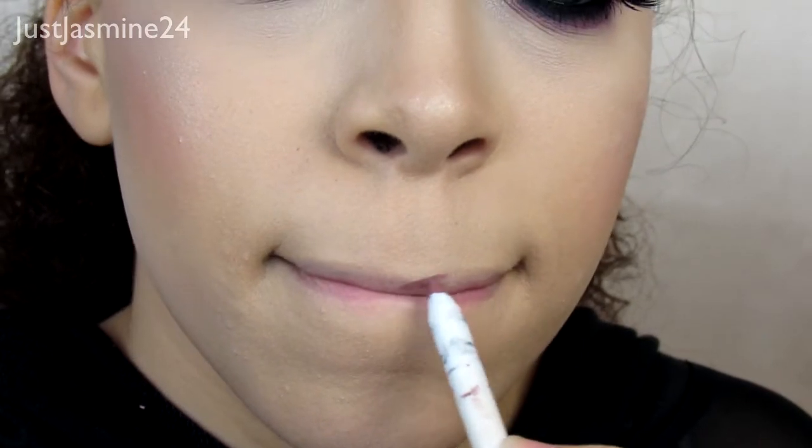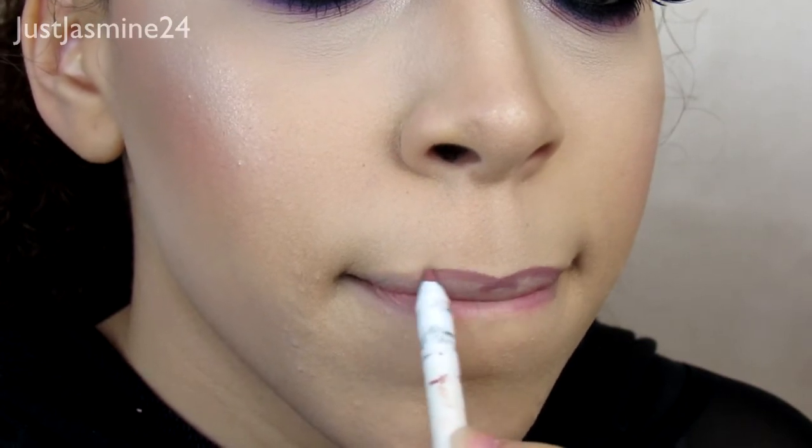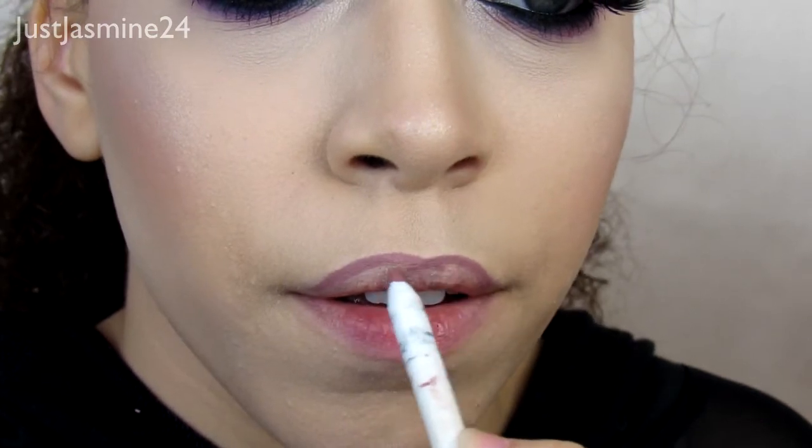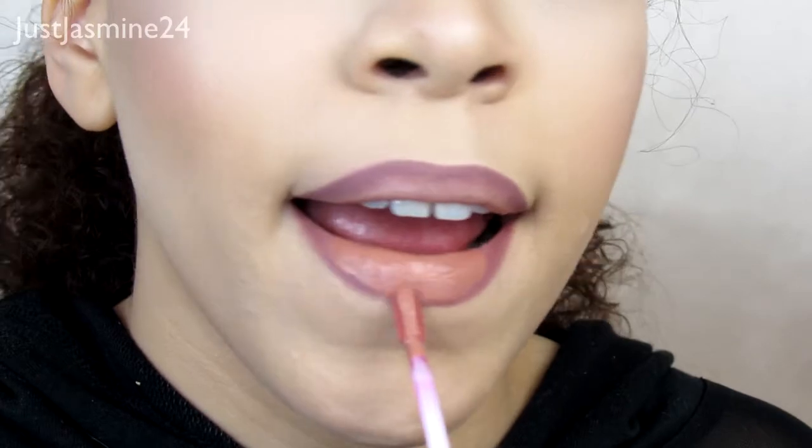I went in with a lip liner from ColourPop — I think this was the shade Lumiere, one of my favorites — and then for the lips I went in with the Anastasia Beverly Hills liquid lipstick in Stripped.